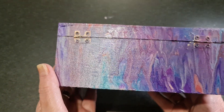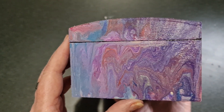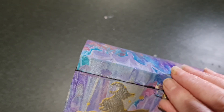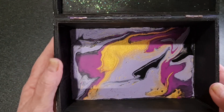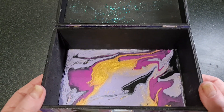Let's see if I can get it so that you can see — this is the other side. I painted the bottom black, and then inside I painted the top black with some sparkles.